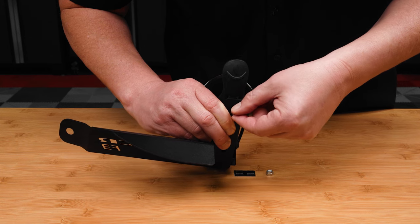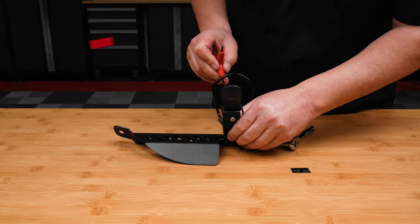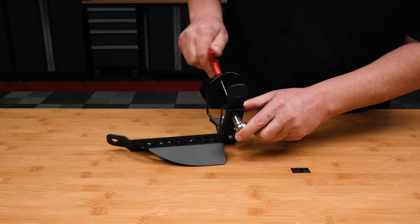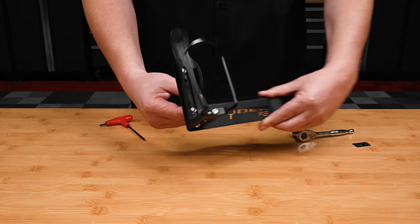Then snug down the hardware with a 1/8th inch allen wrench and a 3/8th socket with ratchet, making sure not to over tighten. The drink holder should lie flush on the metal bracket once tightened down.